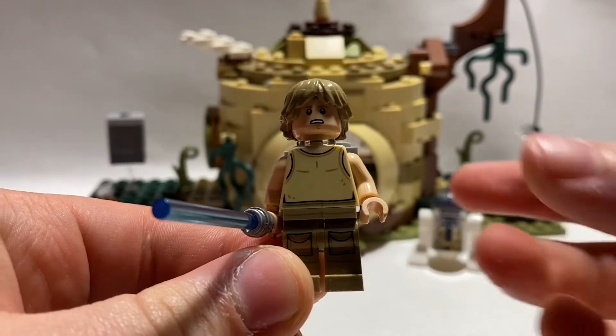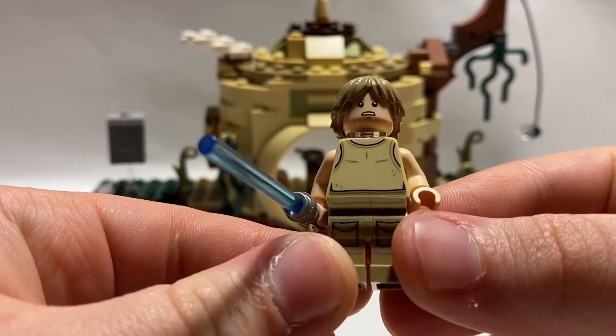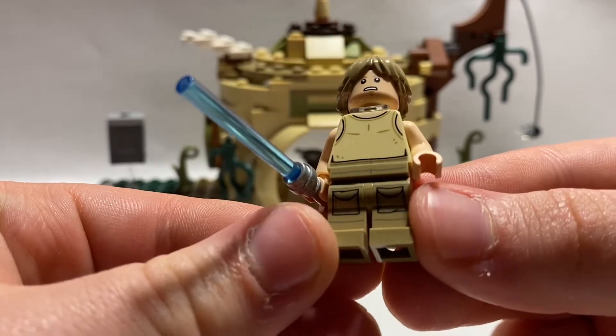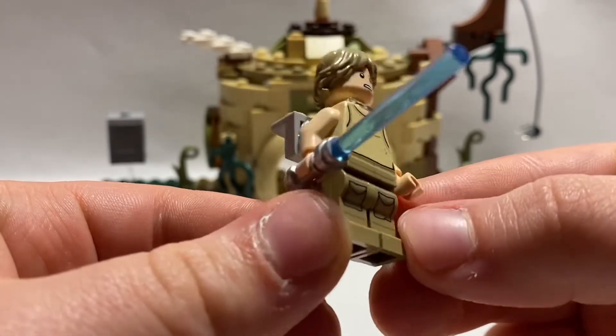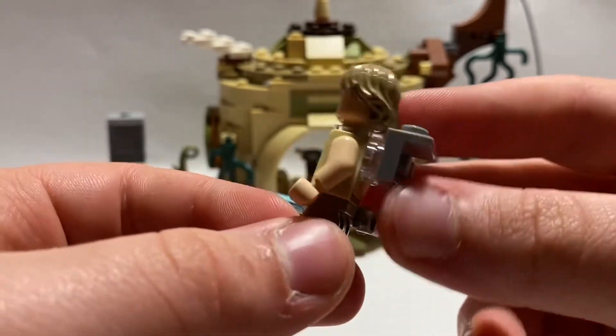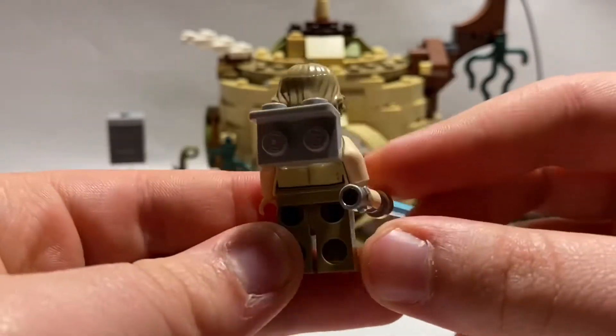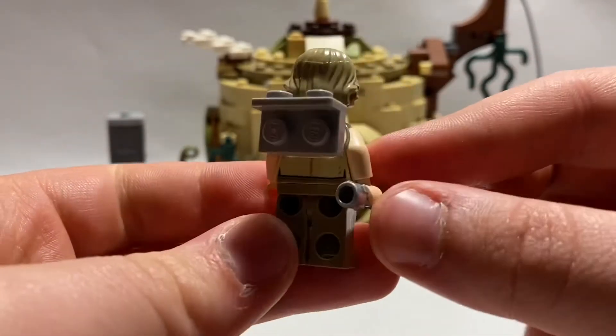This is Luke Skywalker in his training outfit with Yoda. He has a nice-looking t-shirt and some nice-looking pants with pockets — they're nice khakis. They look really nice on him. He has a little bit of back printing, and he even has this little side detail, which I'll show you once I review Yoda.